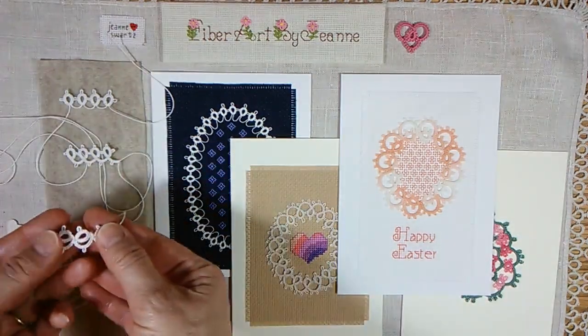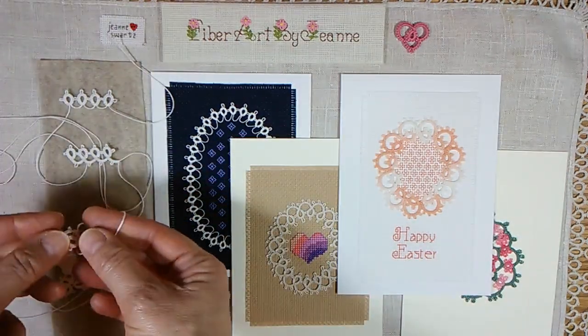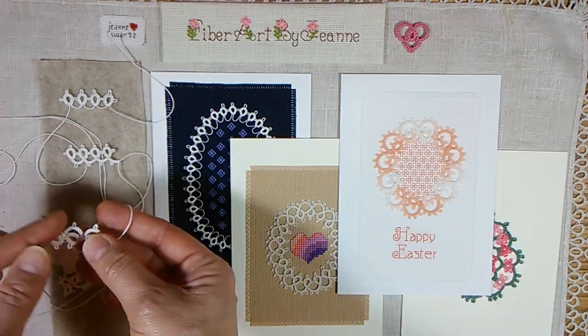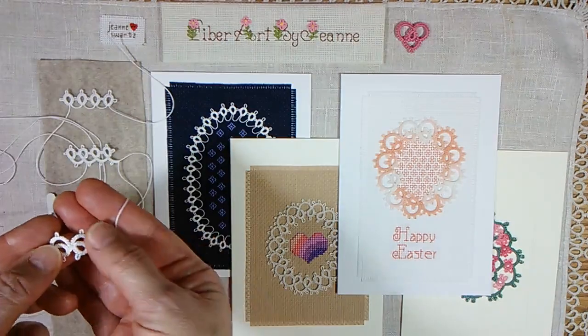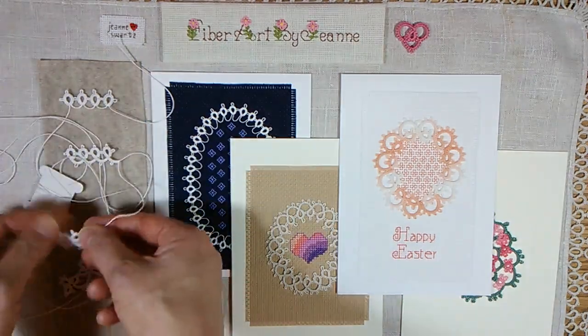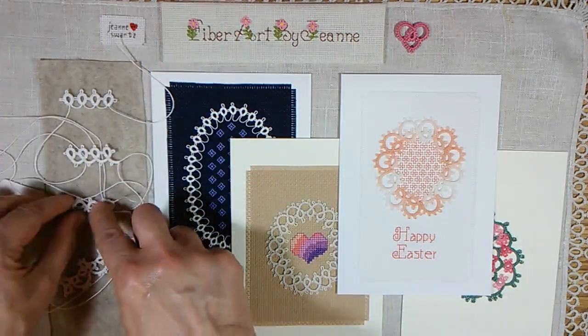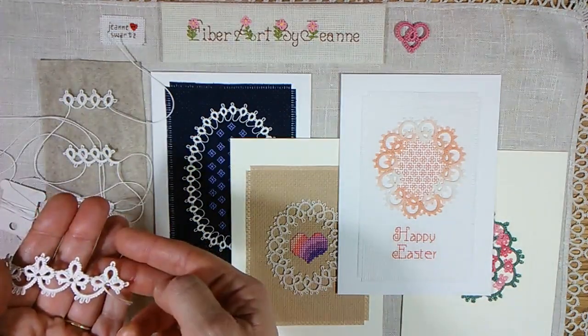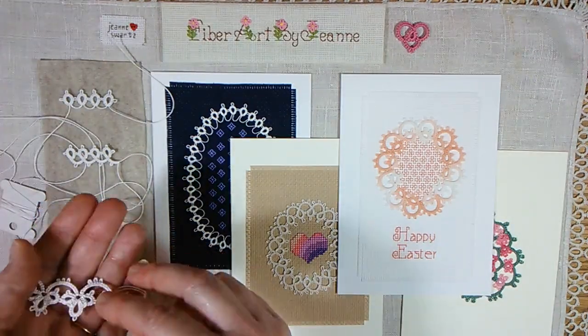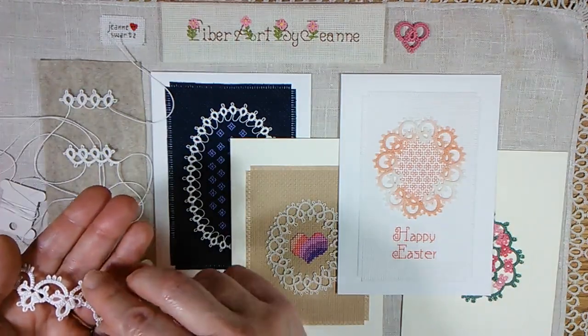Where you make the ring, reverse, make the chain, and join that way. And one step further you're making three rings together before you reverse — the clover leaf and chain.